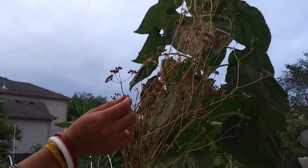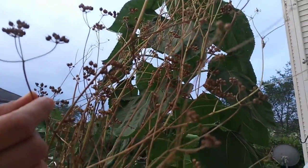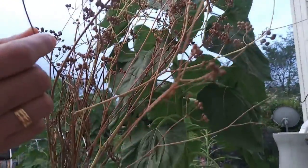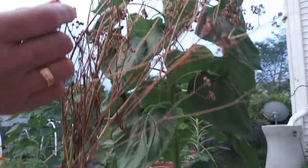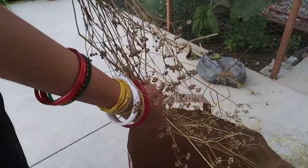I pull the whole plant out with the roots, and this is how big my plant is. You can see all the seeds are dry. Now what I will be doing is holding the whole plant in my hand and cutting off the roots.